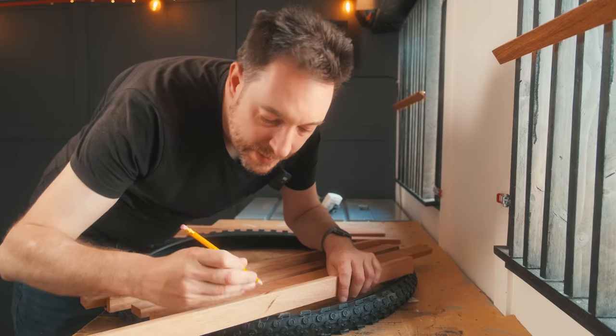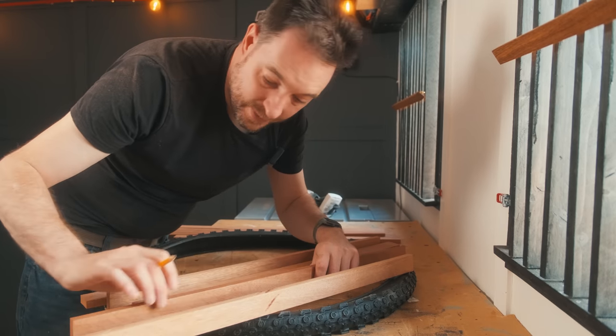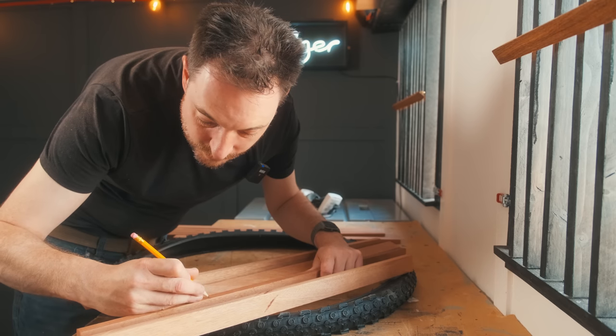With them in place, I can now work out how long each shelf needs to be and they're going to be cut down using a pull saw.